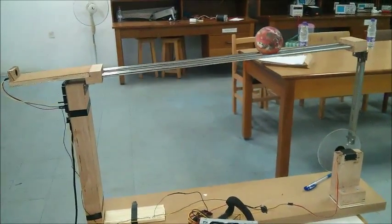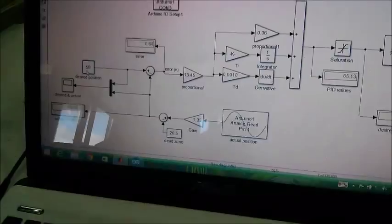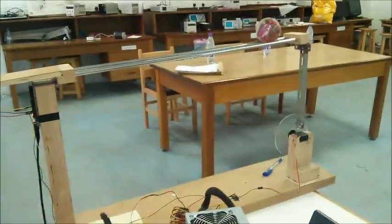We can also change the desired position. Let's say we put it at 15 — it should be at the beginning of the beam. Lovely.